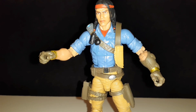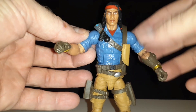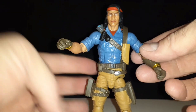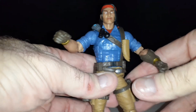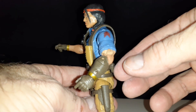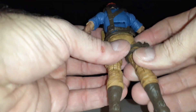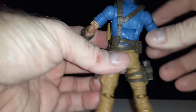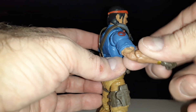And here is Spirit Iron Knife. I really dig the bright colors — the blue shirt — and just all the colors are pretty vibrant on him. It does remind you of the original G.I. Joe figure, the small ones. But this is like an updated six-inch version of him.